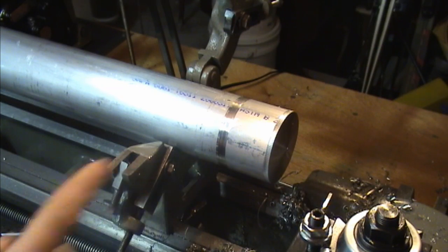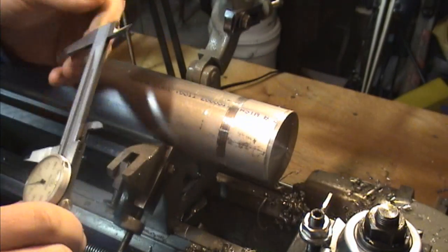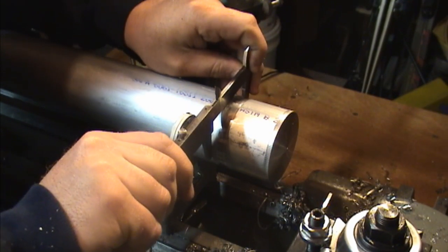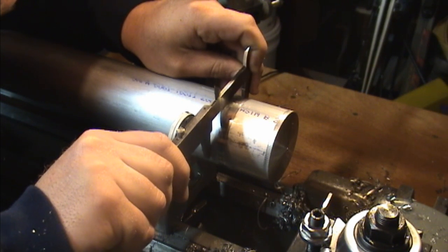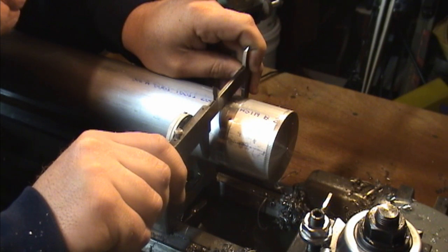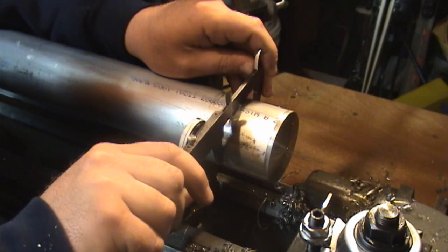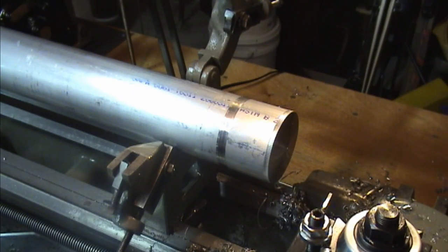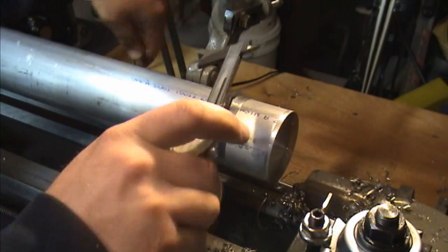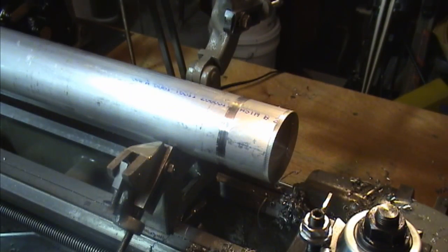If I were to take a measurement - I don't have a micrometer big enough unfortunately, so little dial calipers will have to suffice - I get 2.617 and right in the middle of that where I have the divot, just over 2.616. So it's about less than a thousandth of an inch of actual material that we lost in there. That's just to answer your question a little bit more visually.